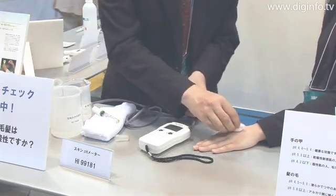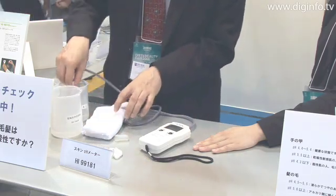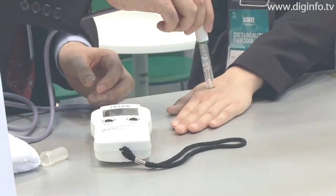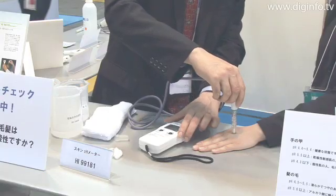When using it to measure pH, all the user has to do is dampen the edge of the electrode and the skin with purified water, then apply the electrode to the skin. The built-in thermometer provides temperature compensation to digitally show stable measurement precision.